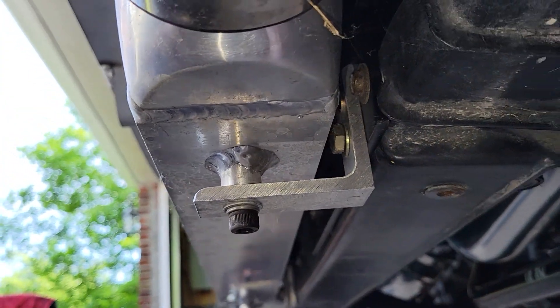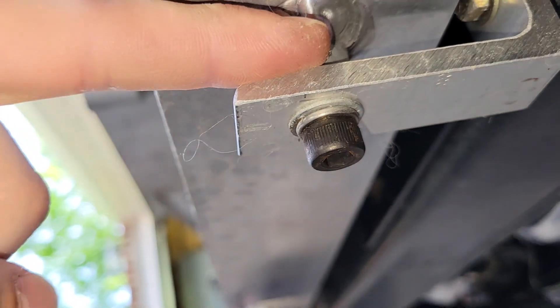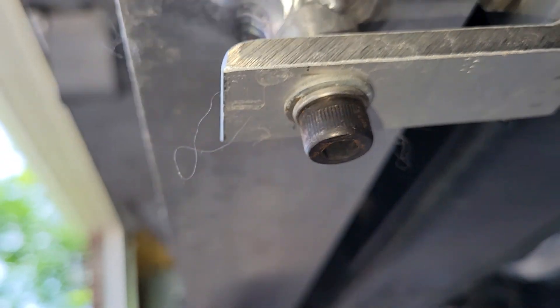For the intercooler, I just used some L-brackets over here. The intercooler comes with threaded posts, so it's nice. It's actually a really nice intercooler for a cheap intercooler.